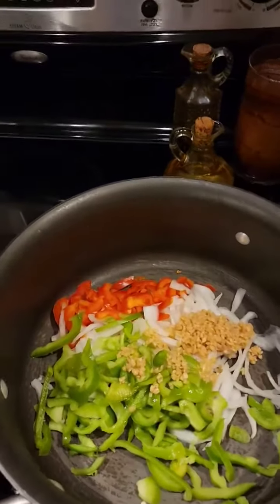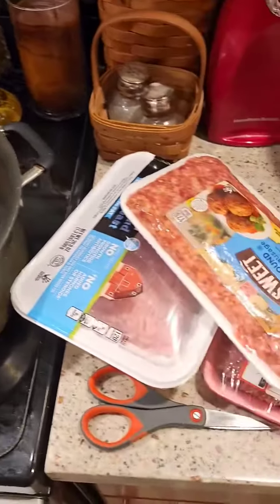I'm getting ready to brown the peppers, garlic, and onions, then I'll brown the meat with it.